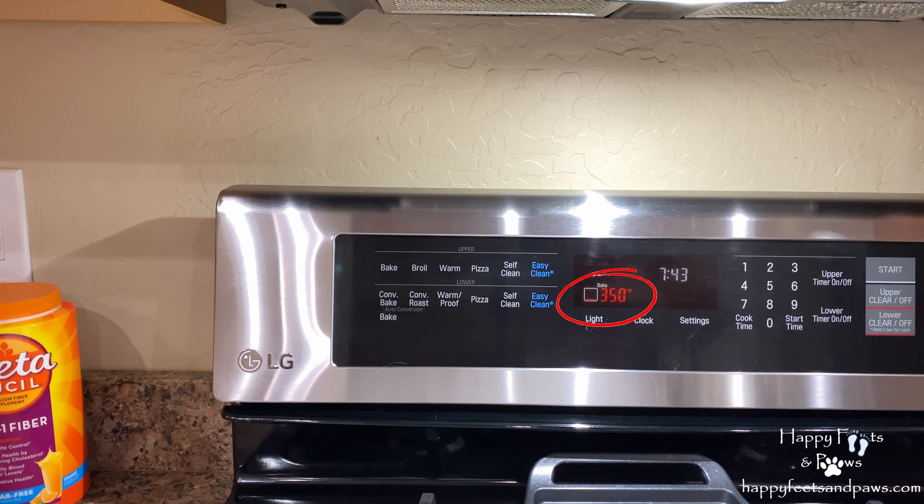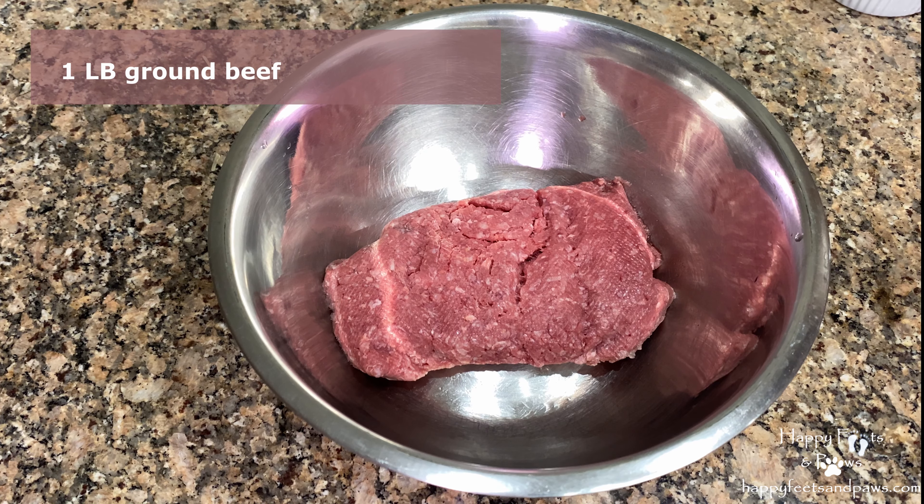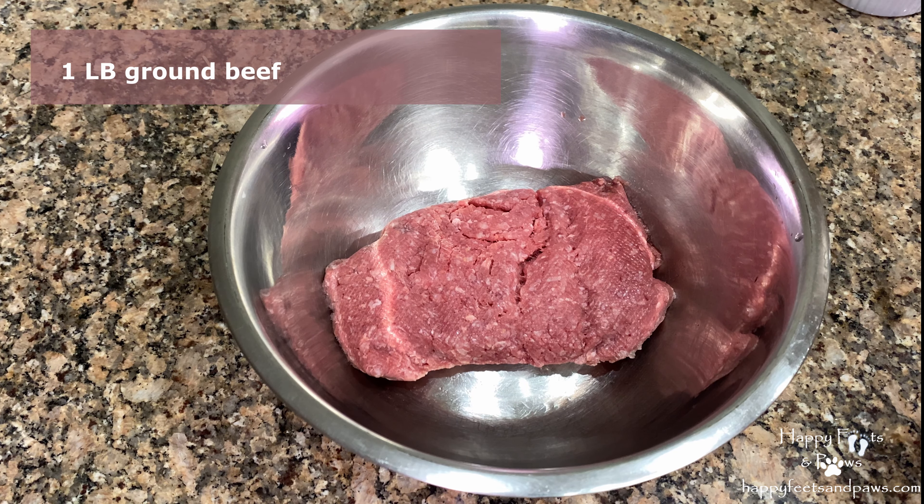Preheat the oven to 350 degrees Fahrenheit. Put the ground beef in a mixing bowl. Add some chopped onions, tomato puree, and Worcestershire sauce.